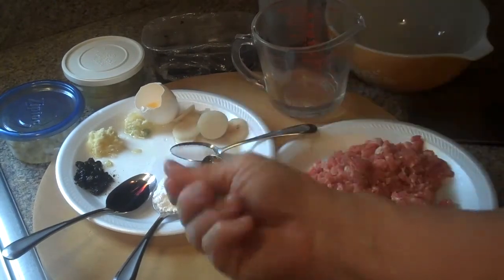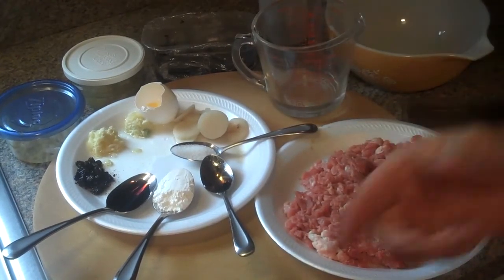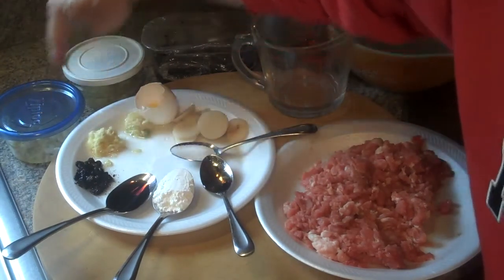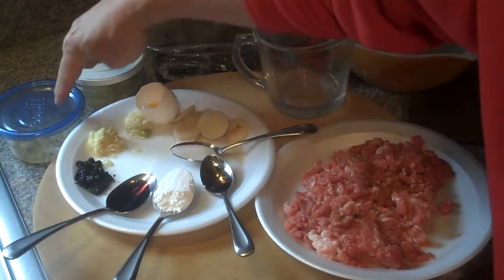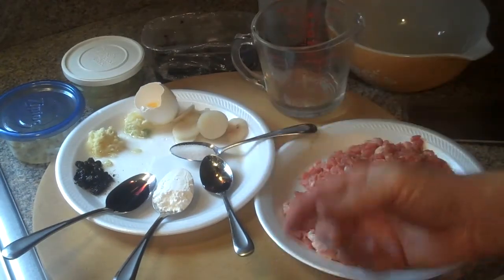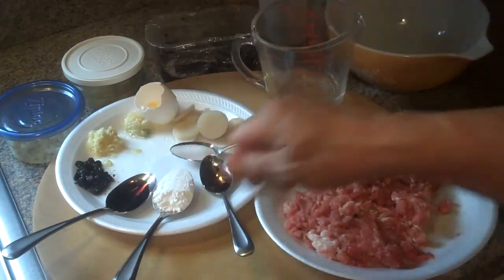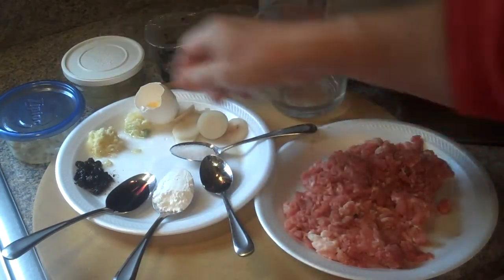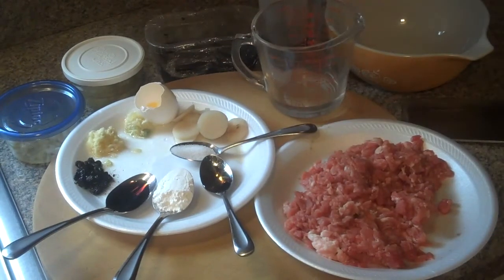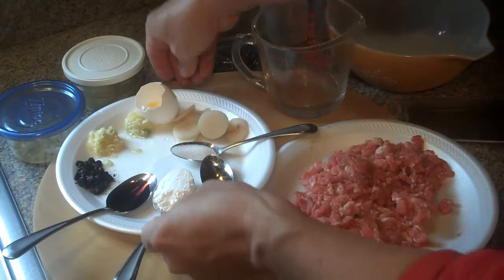That water combined with the cornstarch and egg white, when you mix it up and slam it in the mixing bowl, gives it a nice texture. A tip I've shown before: chop ginger and garlic and suspend it in oil — you can leave it in the refrigerator so you don't have to do that every time. Same with the black beans: keep them in oil so you just scoop them out instead of chopping every time. It saves a lot of time with prep work.